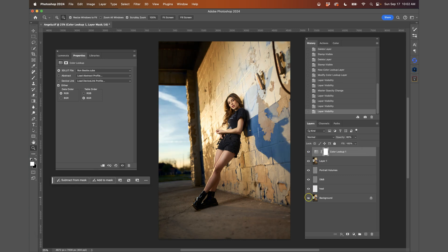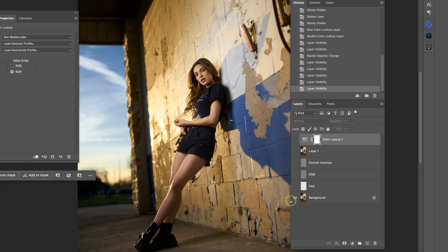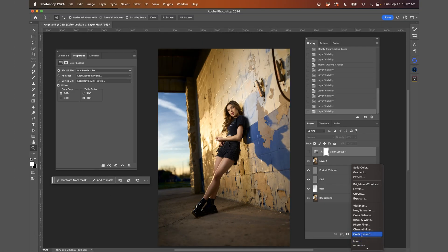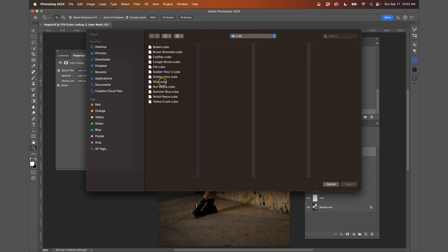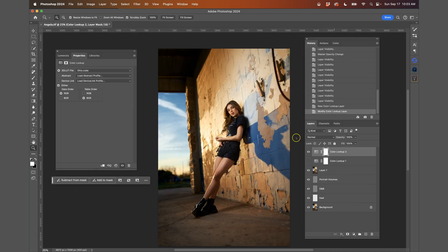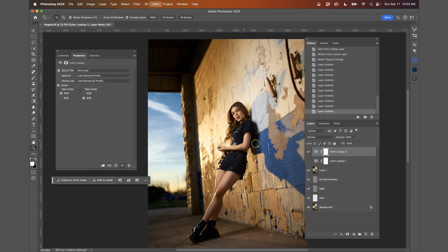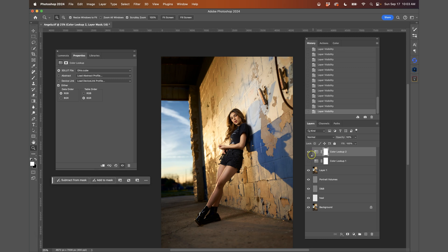This is the before and then the after — with skin retouching and color grade applied. I'll also make another Color Lookup and try my Ohio LUT that I made. I bring the opacity to around 50. The Ohio LUT gives it a little more of those oranges, gets rid of some yellows, and makes the blues a little richer. So before and after — you have the option to try out different LUTs you can create. Leave me a comment below: do you like the Ron one better or the Ohio one better?